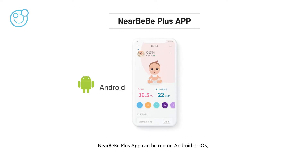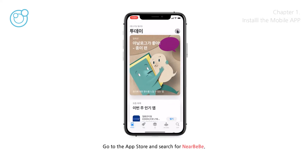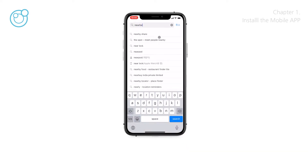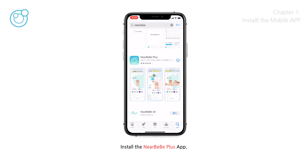The NearBeBe Plus app can be run on Android or iOS. In this video, the demonstration will be made based on iOS. Go to the App Store and search for NearBeBe, then install the NearBeBe Plus app.